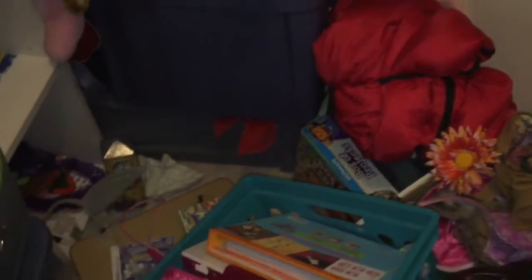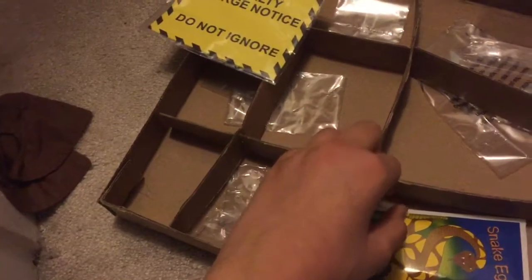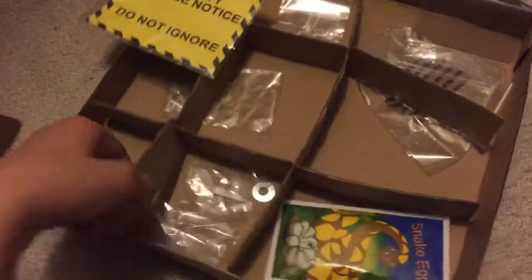I'm going to get the next pranks. I can't find any good pranks in here — I thought I left all the pranks in here. These are the only things I can find. I'll just make some different pranks maybe — I'll do something with some cardboard.